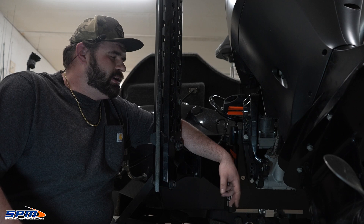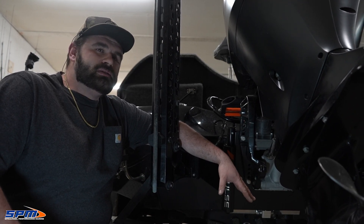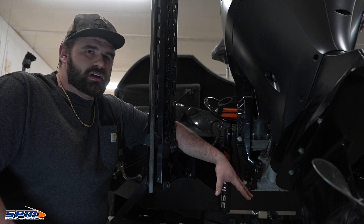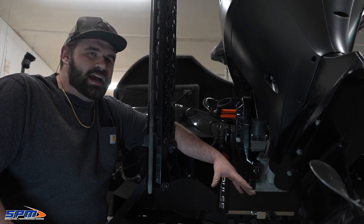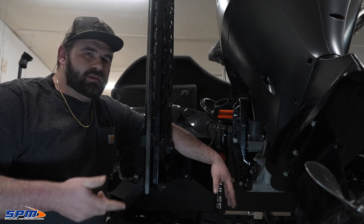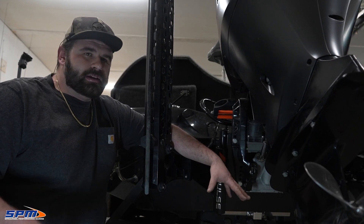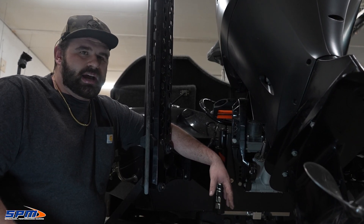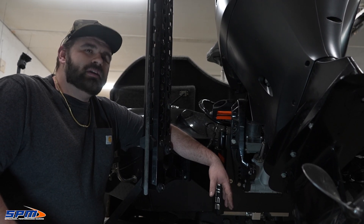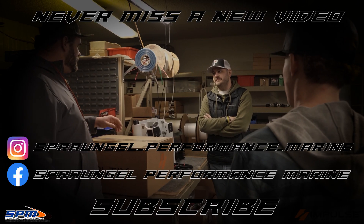I hope you enjoyed the little rundown we did on this plate. If you have any more questions, or if you're interested in getting one of these installed on your boat, give us a call. We've put a bunch of these on for guys and they absolutely love them. We can talk you through which setback you want, pick different colors, different options — anything you want. We're obviously a dealer for these guys, so give us a shout. If you enjoyed this video, be sure to like and subscribe. We'll see you on the next one!